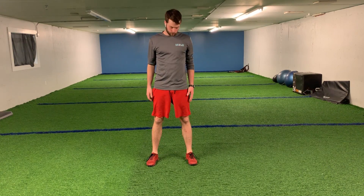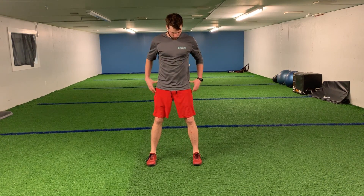Dynamic side lunge. We're going to start with our body square — so hips, knees, ankles, shoulders, everything facing forward.